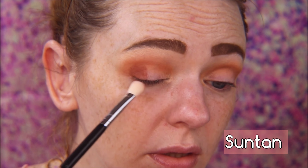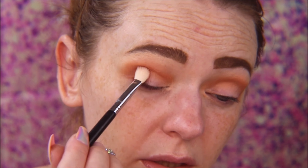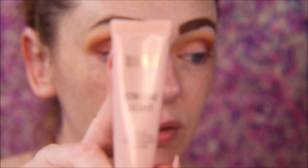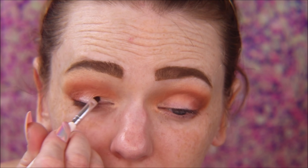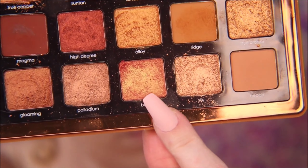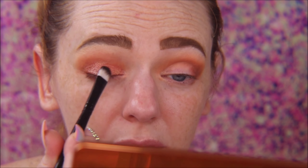With Suntan, which is like a mahogany brown, I'm going to use my e25 packing brush and slowly pack that onto the outer corner. Then I'm going to use this Milani Strobe Light liquid highlighter to prime my lids. For the lid shape, I found that using a liquid highlighter really makes metallic shadows pop, and I'm all about my eyeshadow popping.